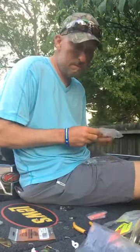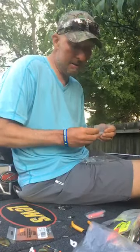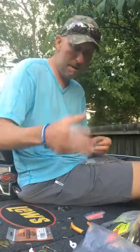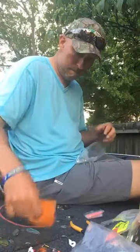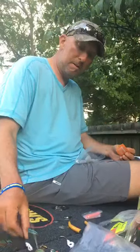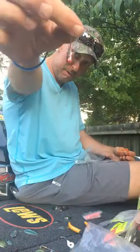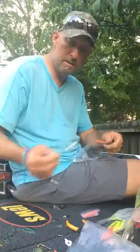I throw it on a 755CB Endurance rod. As for the orange kicker blade: yes, with muddy water I'll get really creative — I'll put an orange and a white blade on at the same time, with my bottom blade being white. The keel on the bottom of the head helps it run true, and when you come up over wood it kicks off good and doesn't hang up.